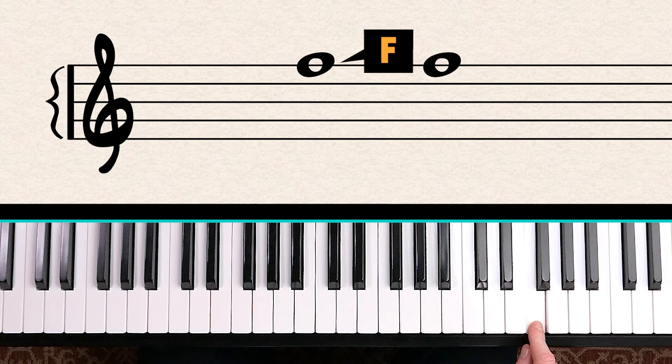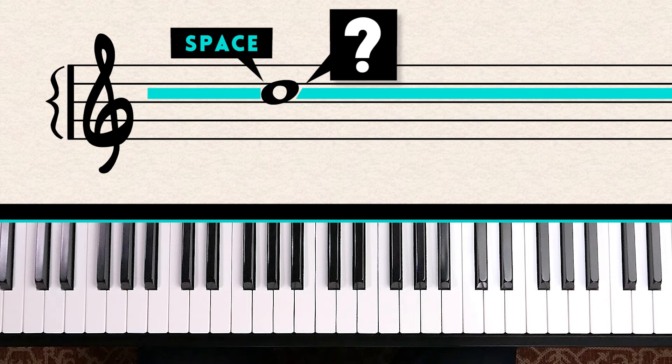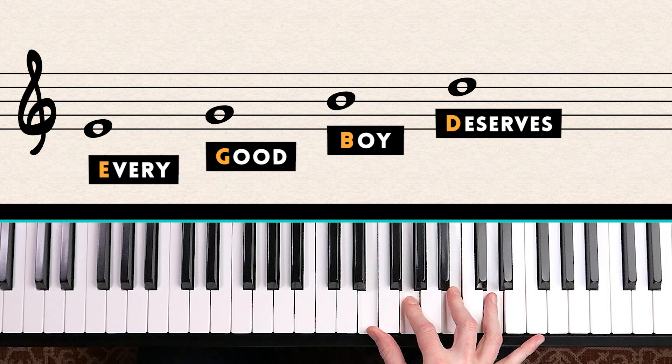One more: this note is actually on a space, and Every Good Boy Deserves Food is only for the lines. However, we can still count up the lines — Every Good Boy — and then count up one more note from B, which tells us this would be C. So Every Good Boy Deserves Food tells you the lines, but you can also figure out the spaces as well.